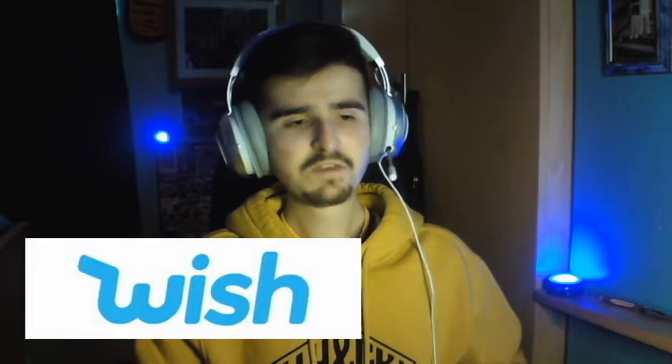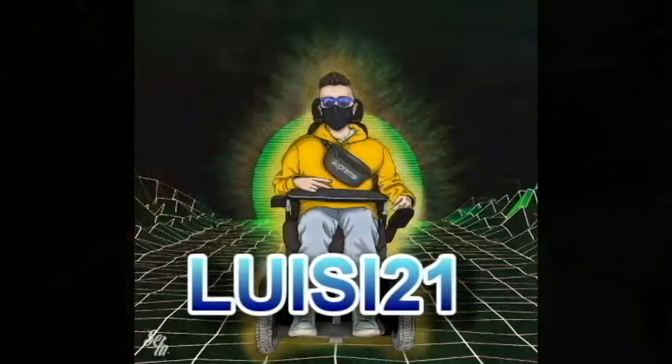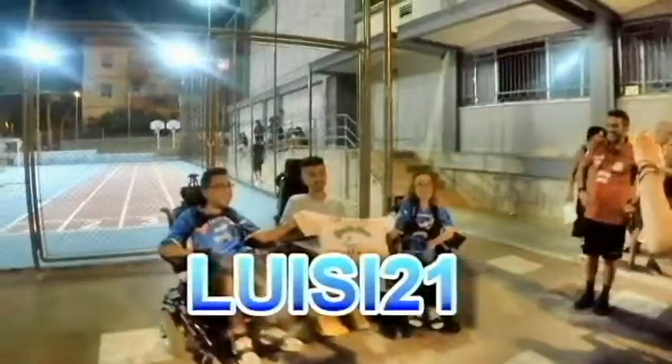Hey guys, what is up? I'm back finally, and today we're gonna go onto a certain website called Wish. Yes, I know you're cringing and you're like 'no please don't do that' — but I'm gonna go on Wish right now and buy some random stuff, waste some money.